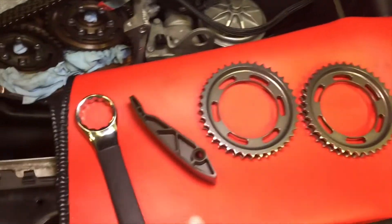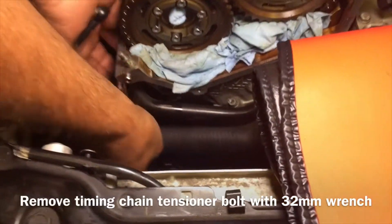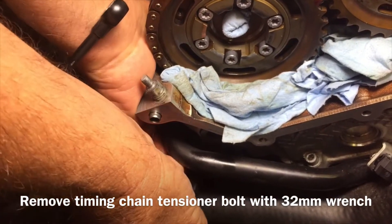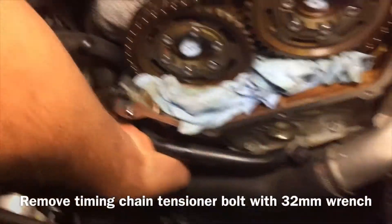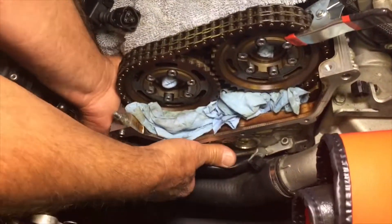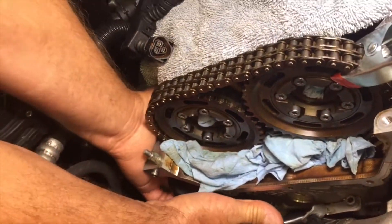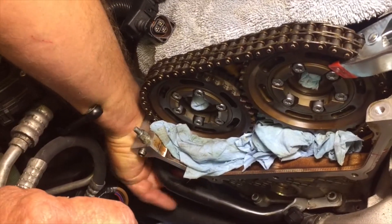Now it's time to change the cam sprockets and the chain guide. We're going to start by using this wrench to take off the chain tensioner — it's right down in there. You use about a 32 millimeter wrench, break that loose, and the chain is going to come loose. Get a rag underneath so that when you take it off the oil can drip into that instead of in your car. There's a crush washer on this, and we're going to change that out.